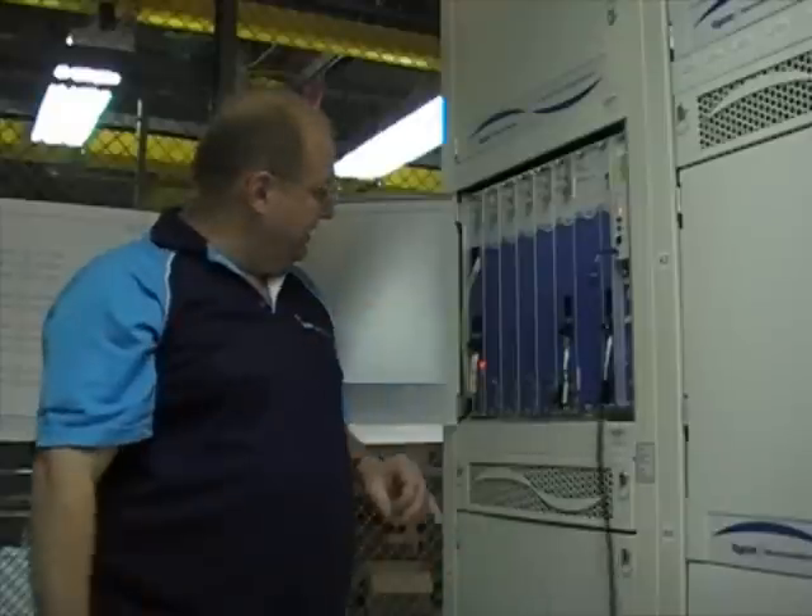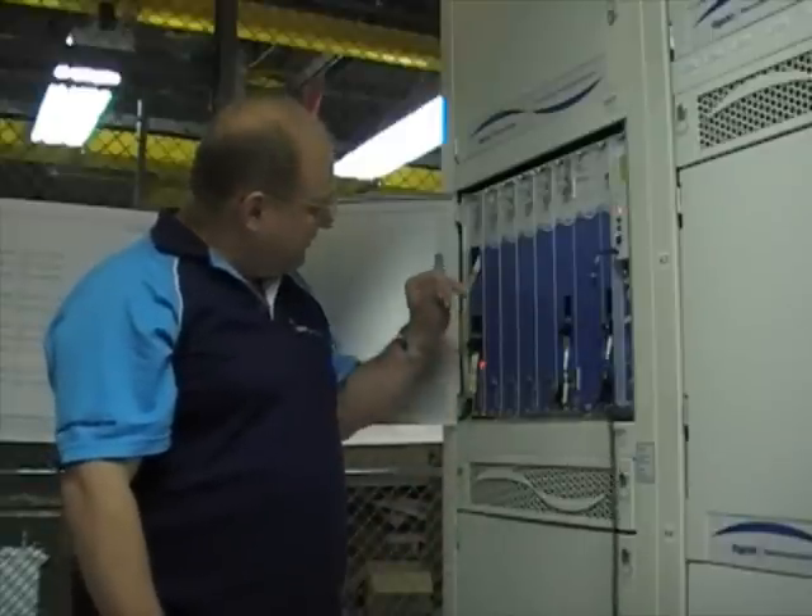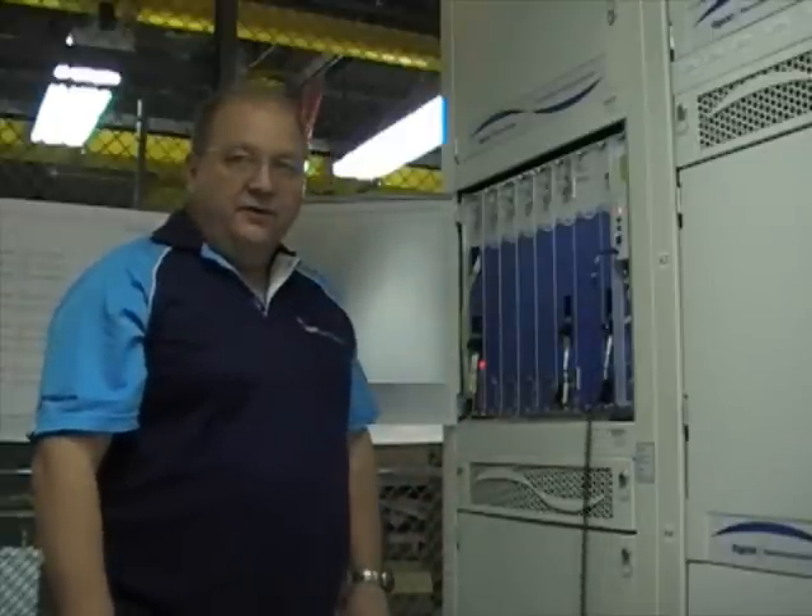That's step one that is now completed, which is our HIPPO plugged in, and our fibers are plugged in and connected, so next we need to activate everything.